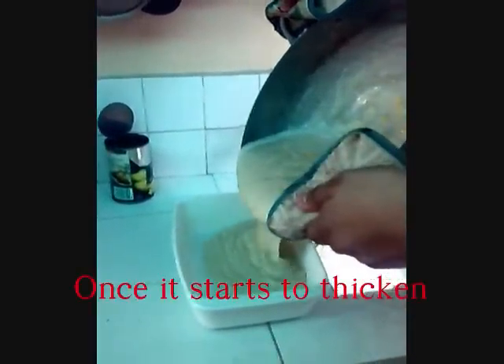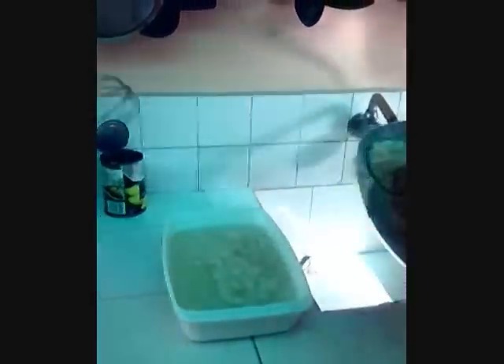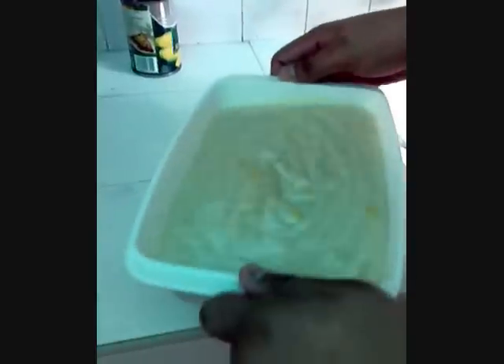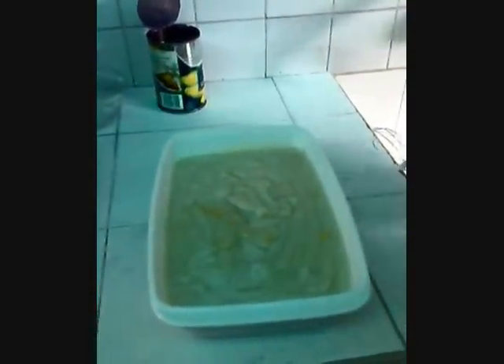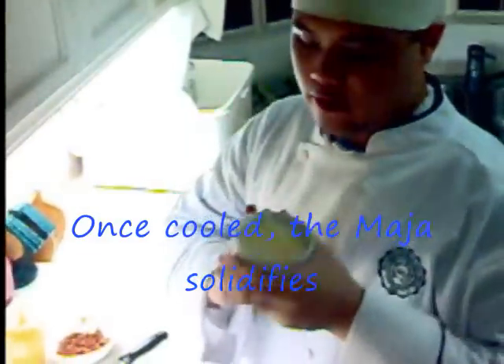When it starts to thicken, you immediately transfer it into a serving dish or a bowl. You flatten out the Mahablanca by shaking it, or by using a spatula to level it out. Wait for it to set. Now the Mahablanca has set. As you can see, it's not as liquid as it was before — it's now more of a gelatin, solid dessert.